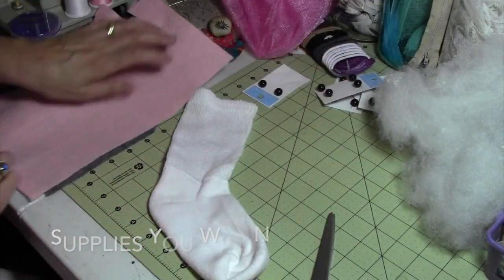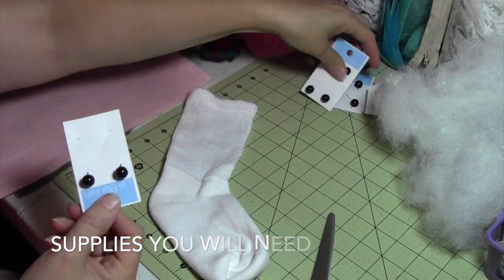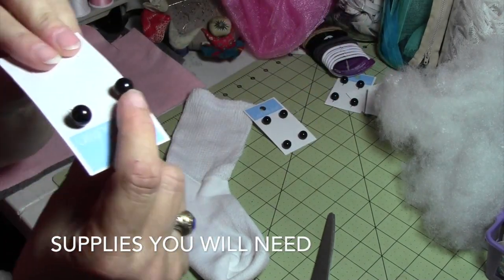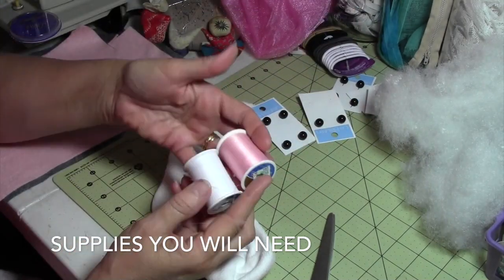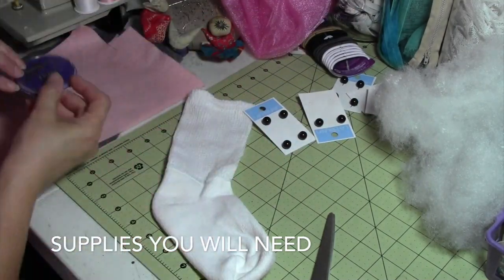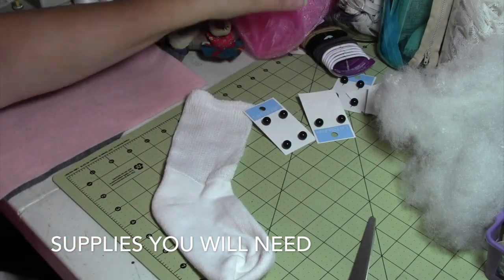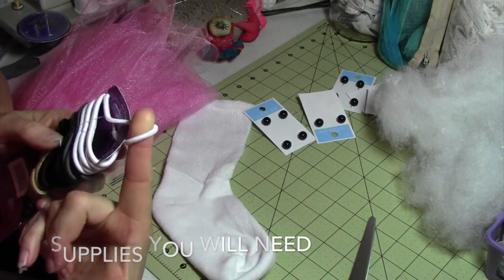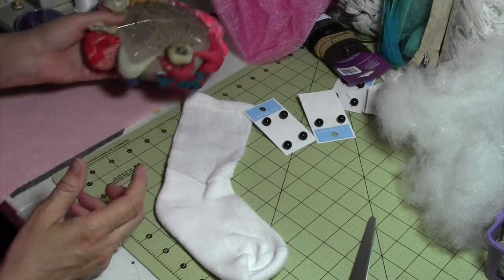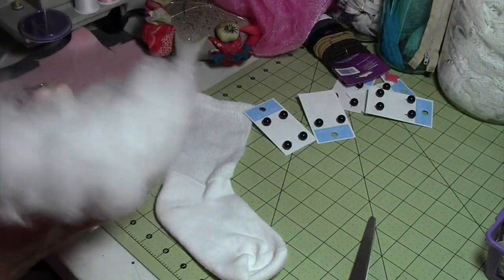For this project you will need felt, two buttons — they come in a set of four and they're perfectly round almost. Thread to coordinate with the color of your socks, sewing needles, a good pair of scissors, tulle of your choice of color, and a ladies hairband. Pins and filler — cotton filling.